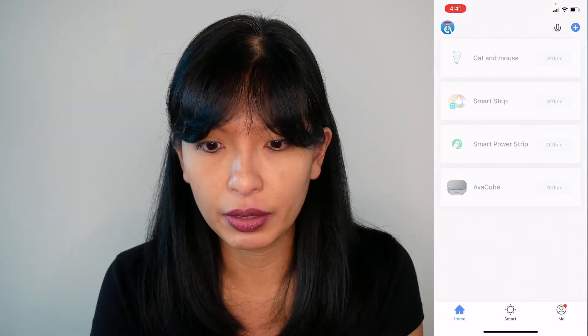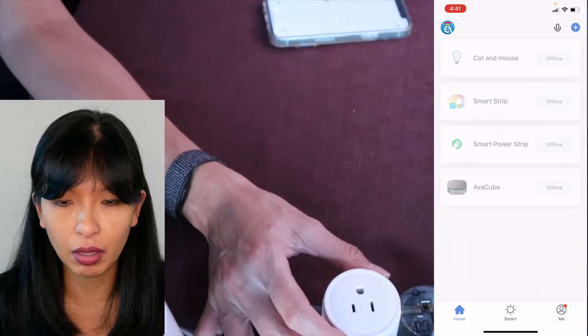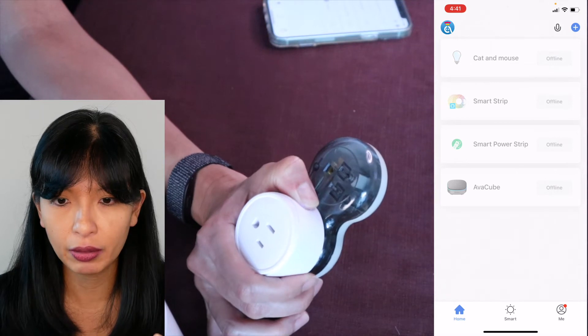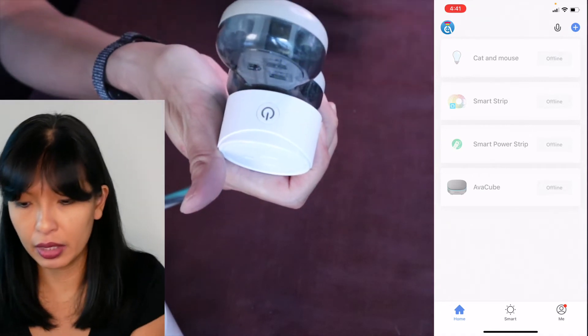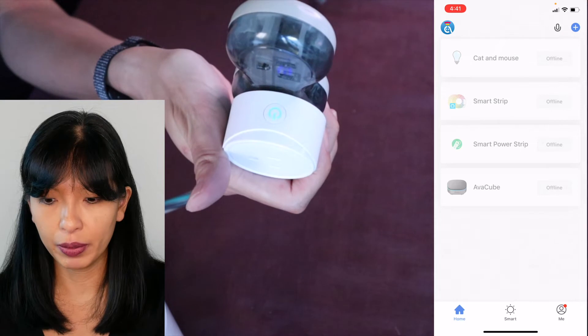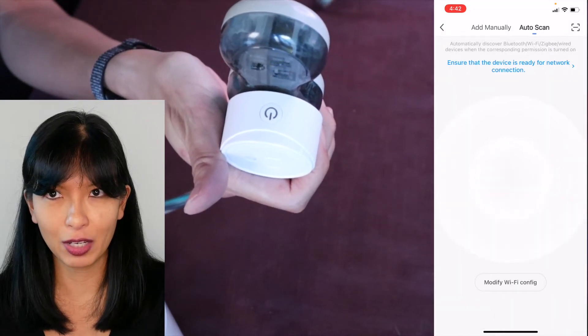In order to do that, first plug it into the socket — the default is turned off. Then press and hold the button for five seconds until the indicator light quickly blinks. Then open the app and enter the home interface. It is now quickly blinking, and I've got the Avatar Controls app open.